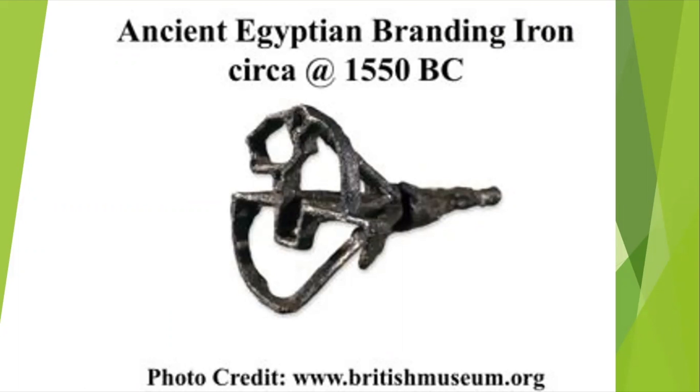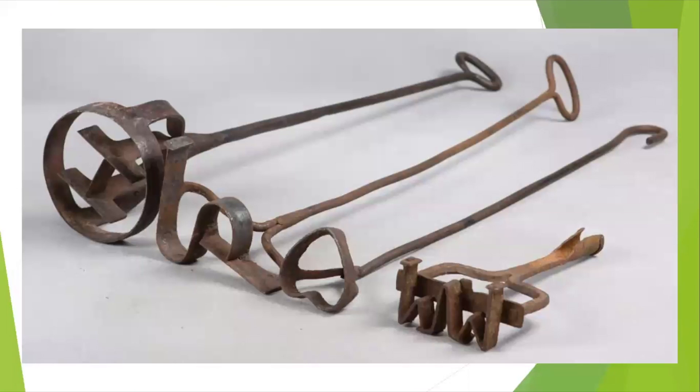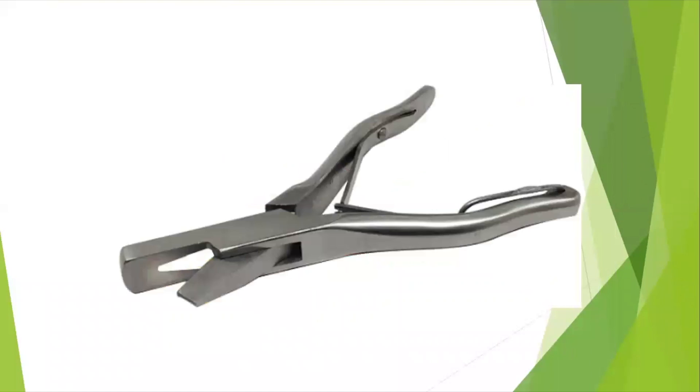Animals can be branded with chemicals, paint, by tattooing, or even by tagging or ear notching.